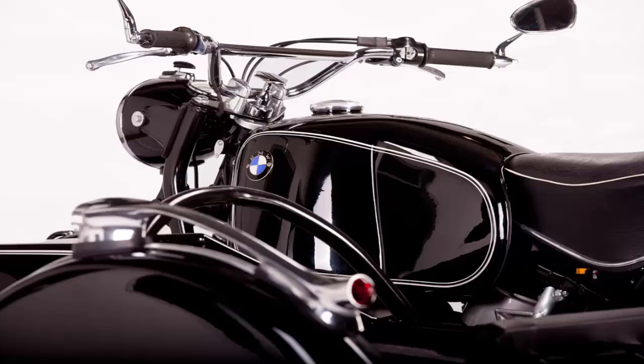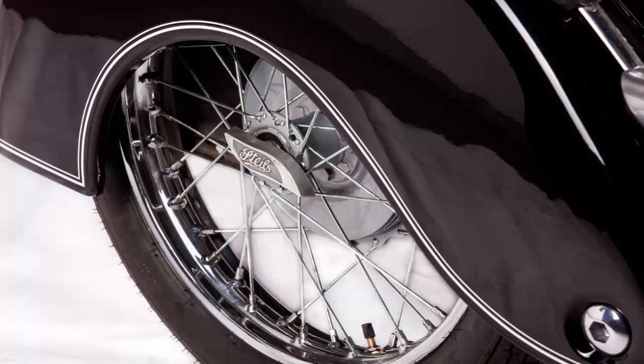The client had been in touch with us for two years looking for this particular sidecar combination, says Saitac owner Donovan Muller. Eventually we made the match. And what a match it is.